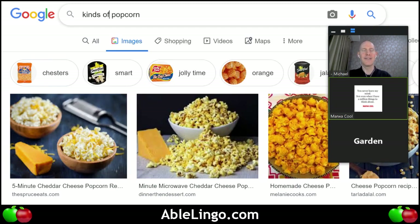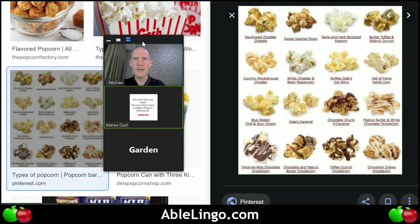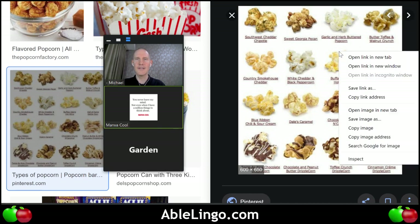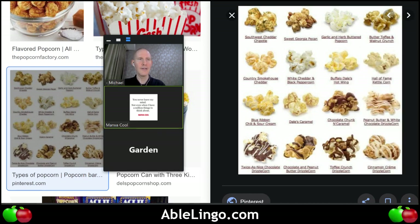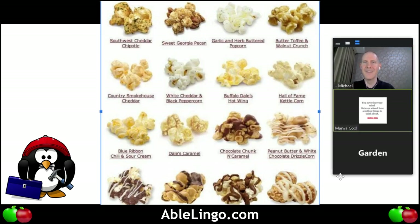Buttery popcorn — they also have cheesy popcorn. Cheesy, not so much — I didn't like it, but the buttery one is my favorite. I'm going to paste this picture and make it bigger. There are so many different kinds — southwest cheddar, chipotle, sweet Georgia pecan. Garden, if I put this menu of popcorn choices in front of you, which one would you choose?